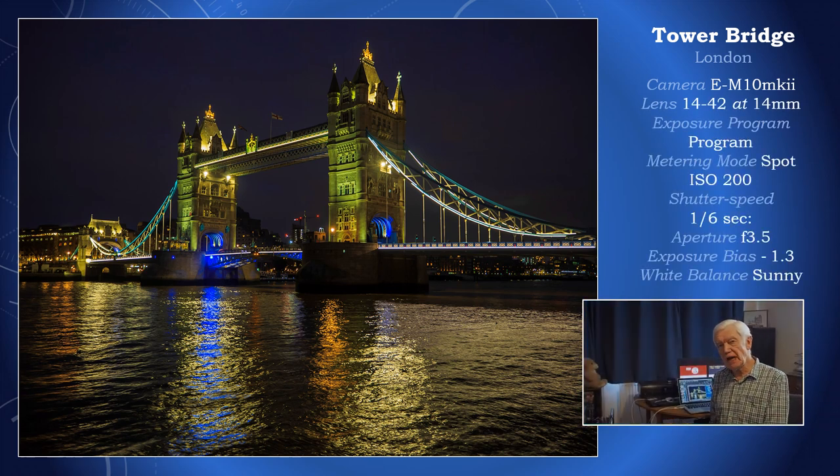This shot is a bit more challenging for any camera or lens. When shooting at night, remember that an exposure meter, even on spot, does not read black correctly — it tends to overexpose towards grey. So to compensate for that, I underexpose by at least a whole stop. I keep the ISO on 200 and then rely on the image stabilisation in the camera to get a sharp handheld picture at a sixth of a second. And if you believe in me, it works.